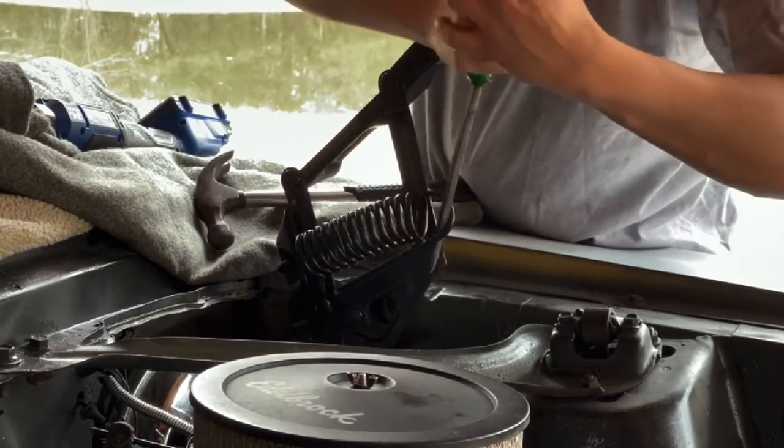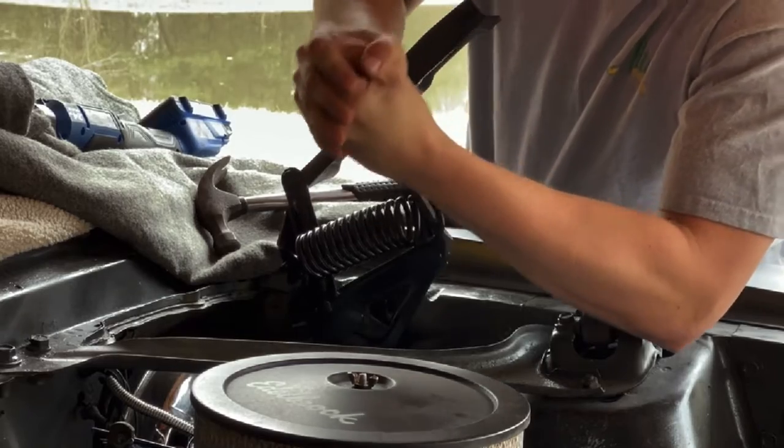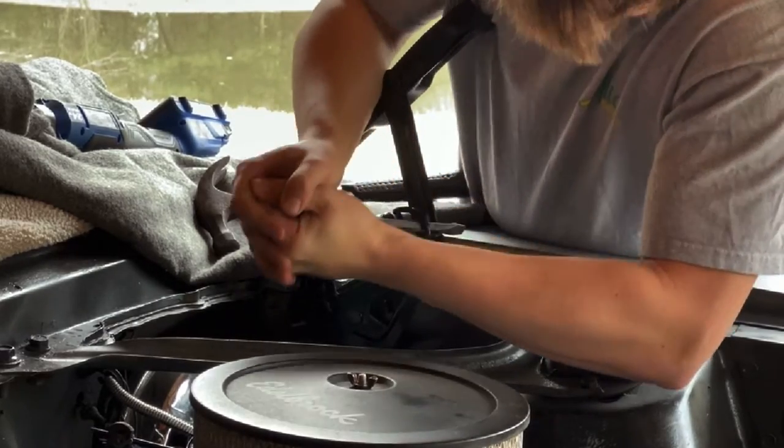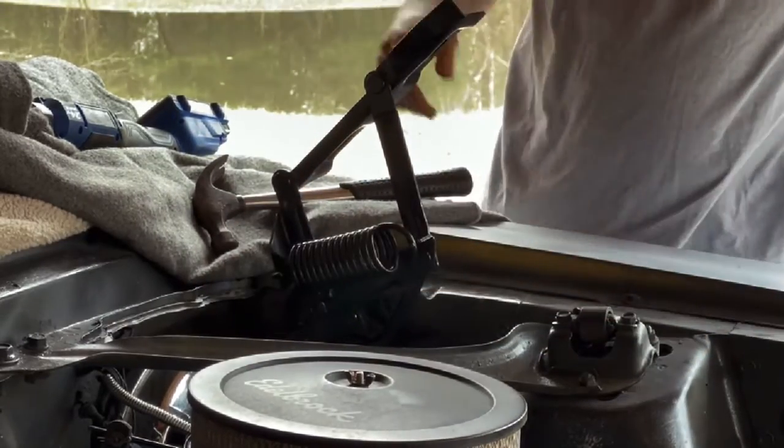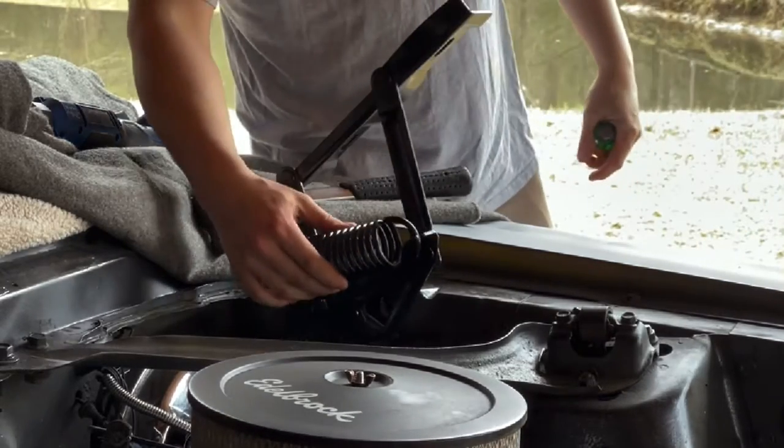Lean it up, then lay it down. That's how you install a hood spring on a classic Mustang.